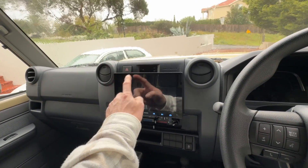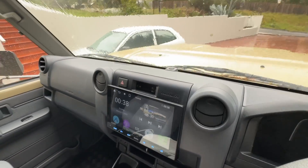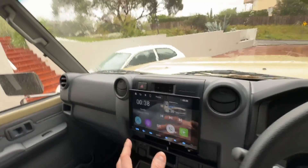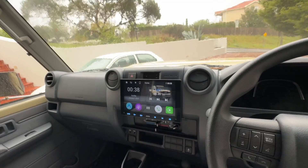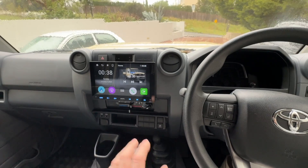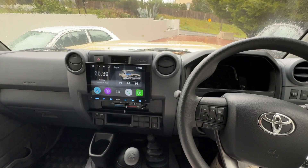You can adjust the brightness and there are a few other things you can do. The wireless Apple CarPlay and Android Auto are all built in. They're a beautiful unit — nine inches across, very slimline, and completely plug and play. I hope that explains how to use the programming and the steering wheel controls. If you have any questions, feel free to reach out and contact us on our website, autochimp.com.au.